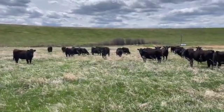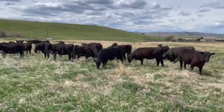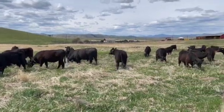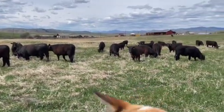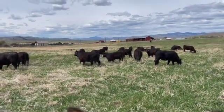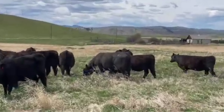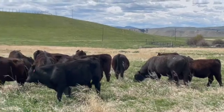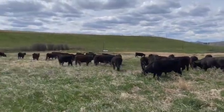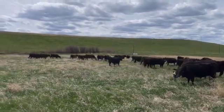We turned these heifers out onto green grass in Deer Lodge — this 20-acre lot never got grazed last fall, so the grass is really good on it. We turned the bulls out with them earlier today; they'll be here for about a week, then I'll haul them to Avon where they'll spend the summer. Thanks for watching this video. I hope you enjoy the random spring work that we've been doing, and tune in next time for our events collaring. See you in the next video.